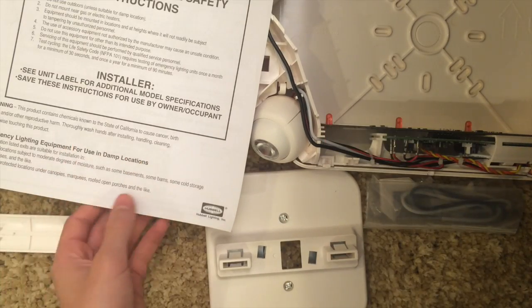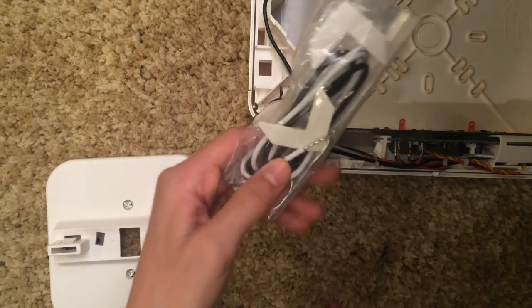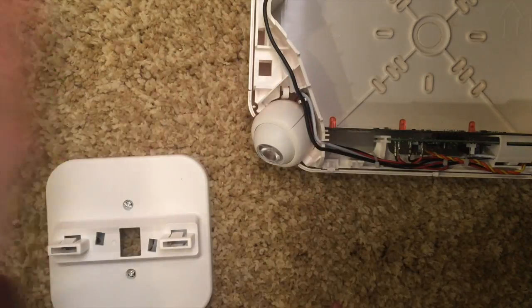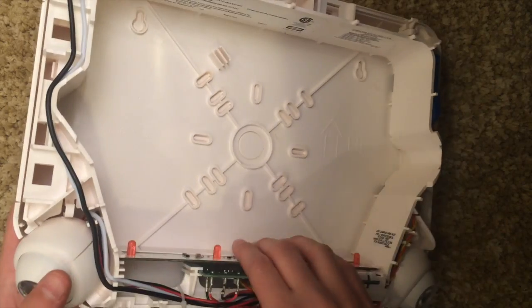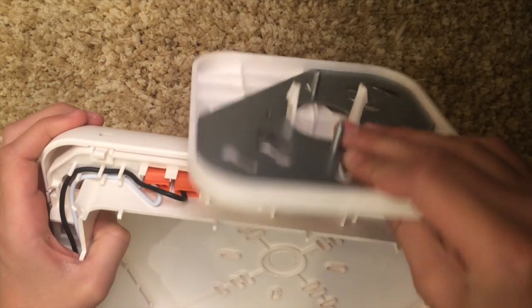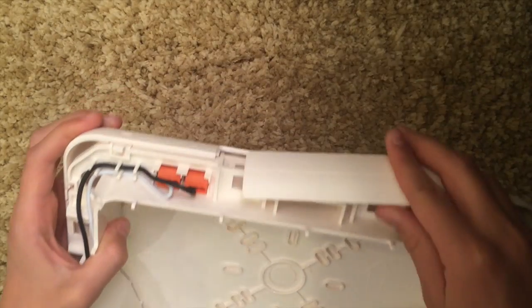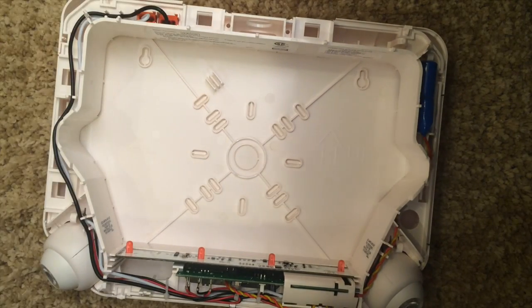Here's everything that you get in your box if you get it brand new. You get your instruction manuals that tell you everything about the exit sign. You get two exit sign plates, your wires and little arrows, the main mounting plate with the LEDs on it, a ceiling mount attachment you can click on, and a cover piece for the holes if you don't want ceiling mount. This box comes with a lot and it's really great.